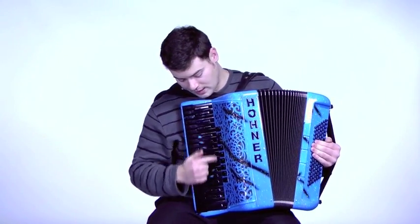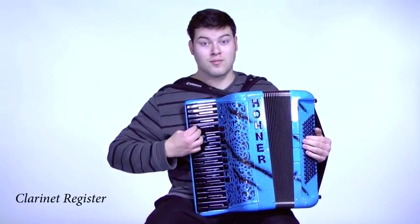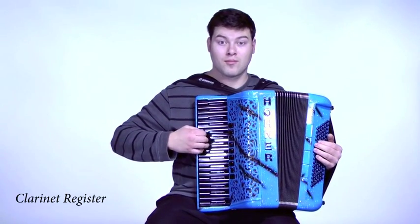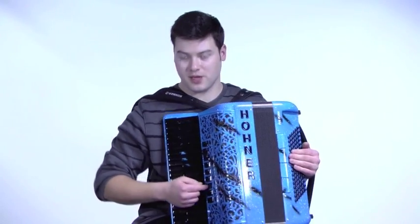Next we have the clarinet. And also we have the musette switch, which is the third one up here.